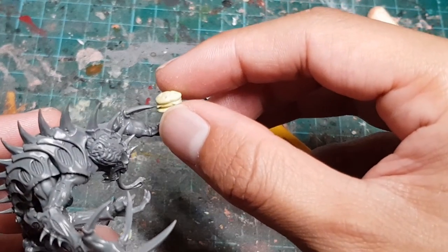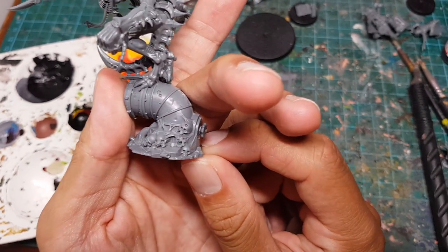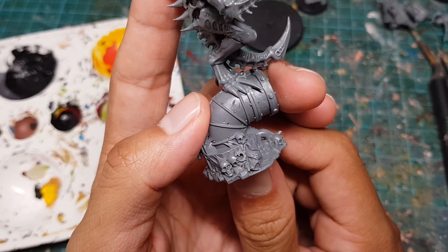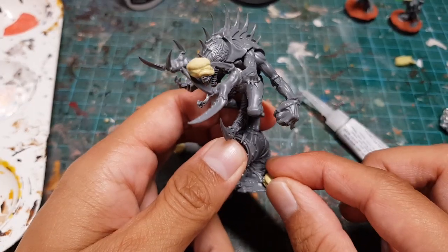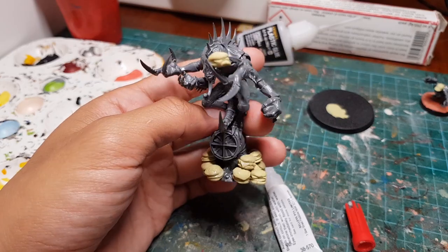Now let's give our patriarch this lovely culinary creation to hold. There are a lot of beautifully detailed skulls on the base of our patriarch, but unfortunately our marketing team has decided this is not in line with our franchise branding, so we're going to remove all of those and replace them with burgers — a big pile of burgers.